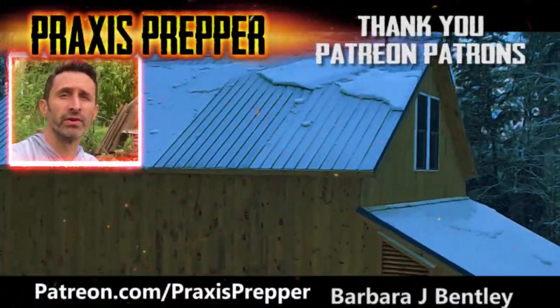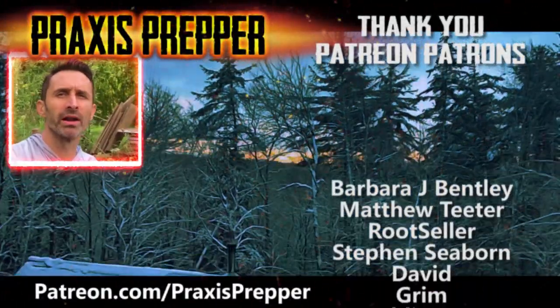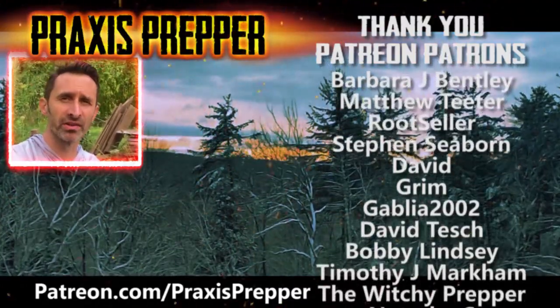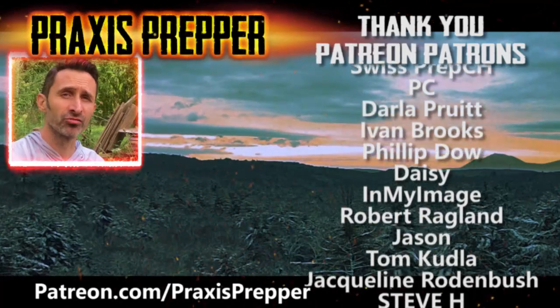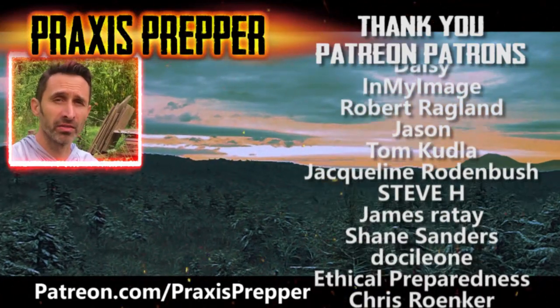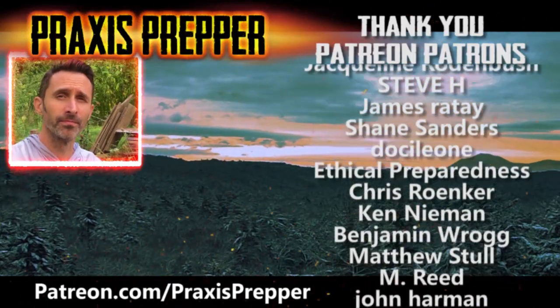Hey YouTube preppers, here's another video that you might enjoy. Before you click on it I wanted to take a moment to thank all the people you see listed on the screen — they help support the work I do here over at patreon.com. If you'd like to join them and have your name added to that list, the link is below. I'll see you next time.